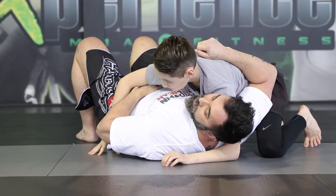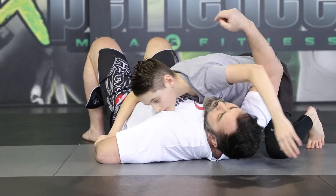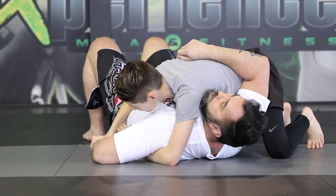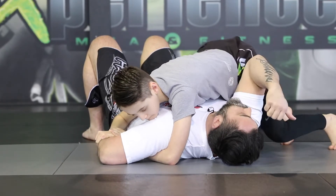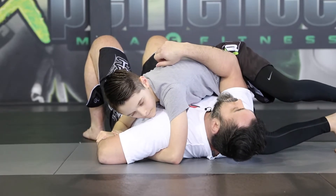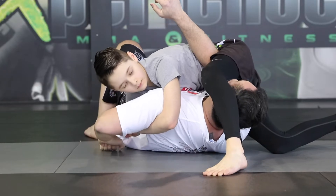If my arm is on my own body, he's going to trap the wrist, bring it to the floor, and circle around, go underneath the armpit, and trap his own wrist. Once he has this, he can also do a substitution of moving his legs and trapping my head. As he goes over, he can raise my body slightly and tap.